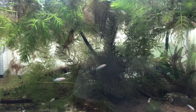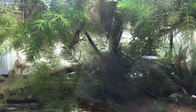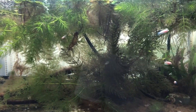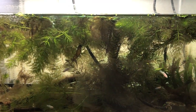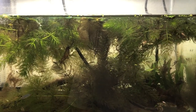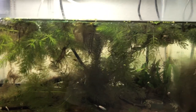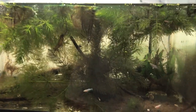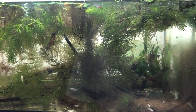In my 40-gallon breeder out in the garage I've got five bronze corries — well six now. A sixth little one just sort of showed up, probably about three months old. Out of the five mature ones, they spawned and there was a big clutch of eggs on the front glass, and also three clutches on three separate Amazon sword leaves. I tore those leaves off and brought them into this tank, put them in that fishbowl with an air stone.